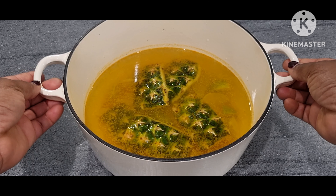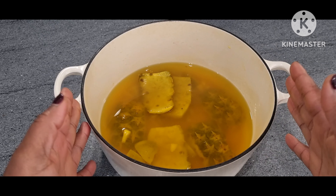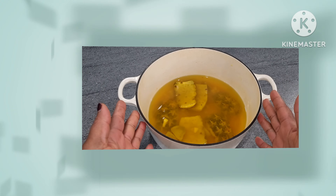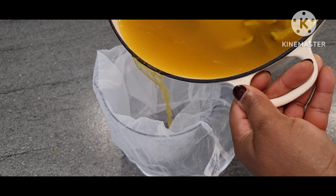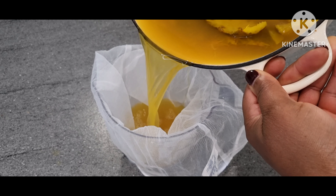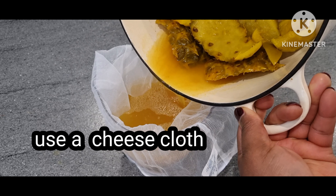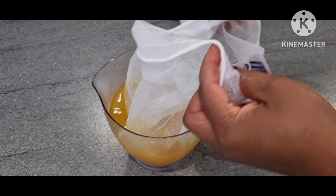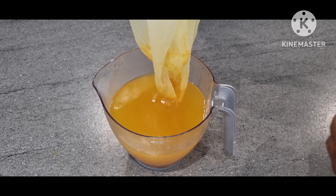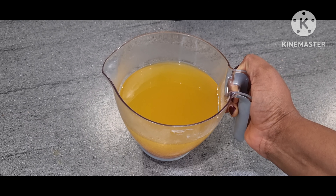I will boil for 15 to 20 minutes. This is after 20 minutes — I allow it to cool down. Now it's time to separate the residue from the liquid. This is my pineapple skin tea.